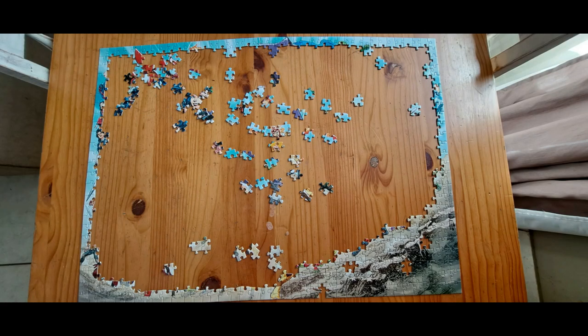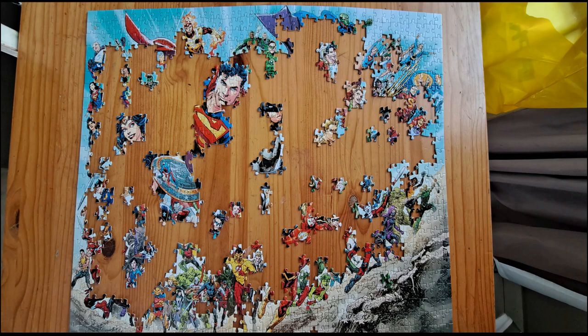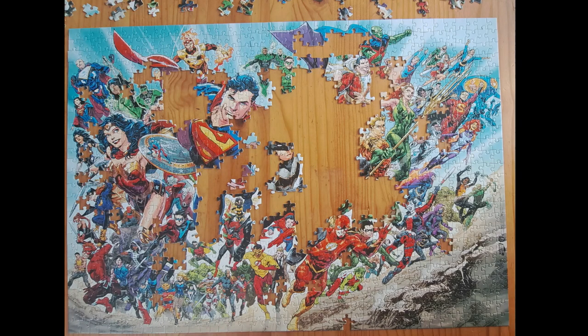As you get to colors and textures that all look the same, this is where I fall out of the bus — this is where I normally give up. It starts getting too difficult, and I don't have the time to take each and every piece and fit each and every piece hoping it works.